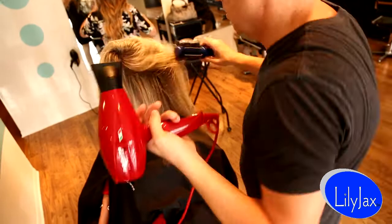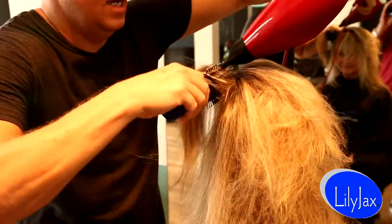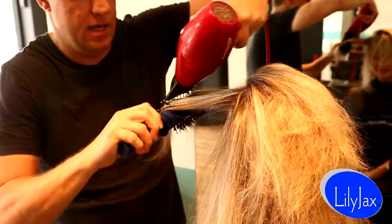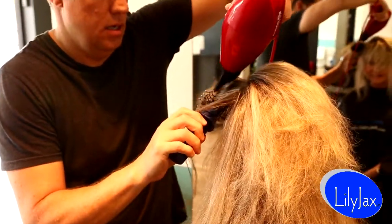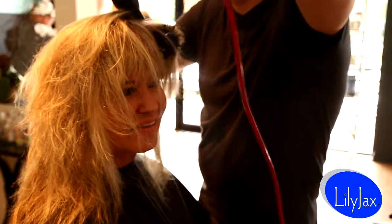Look at that! Can I try to see how the product works down the hair shaft? I sure can. Get the cowlick. Get it.